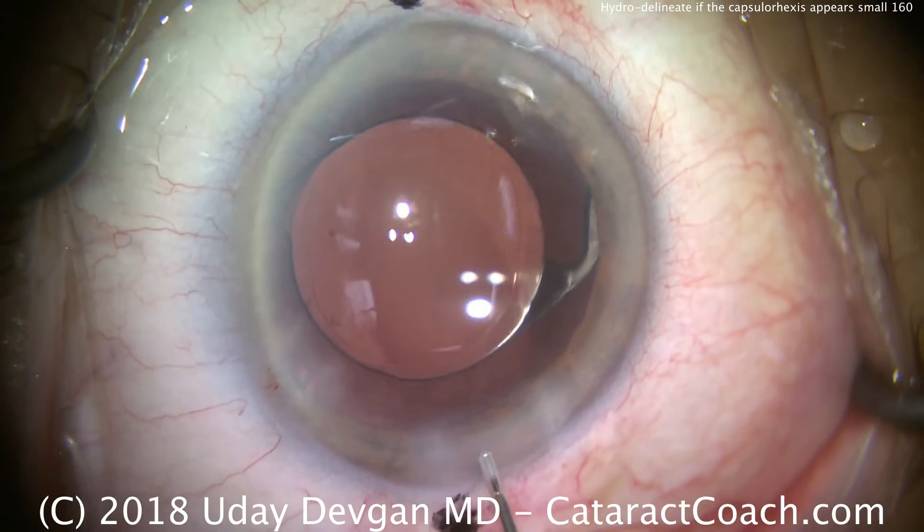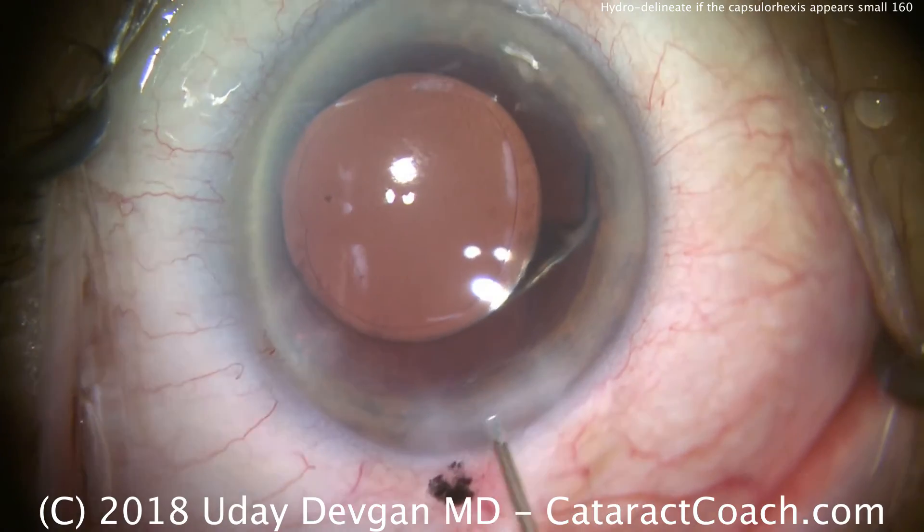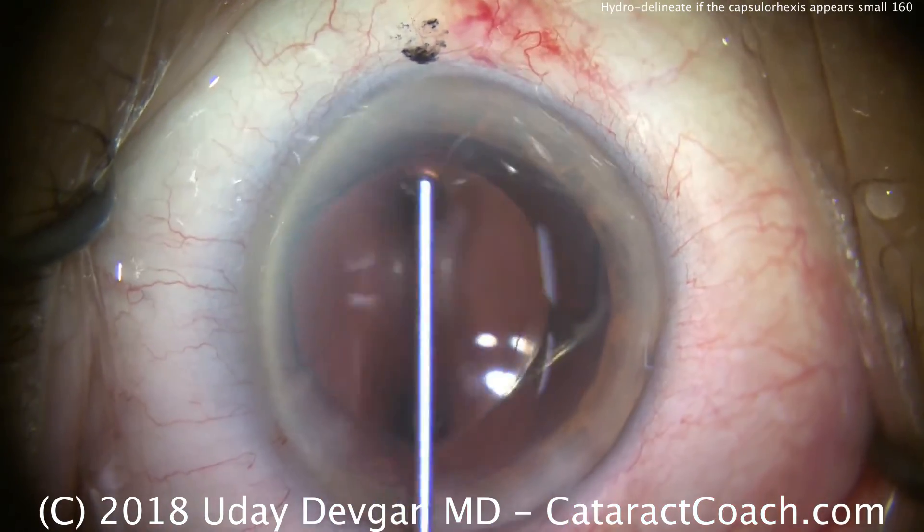It's beautifully centered with very good overlap. Time to seal up our incisions — we're basically done with this case. Take-home message: if the rhexis is on the small side relative to the nucleus size, then do hydro delineation.